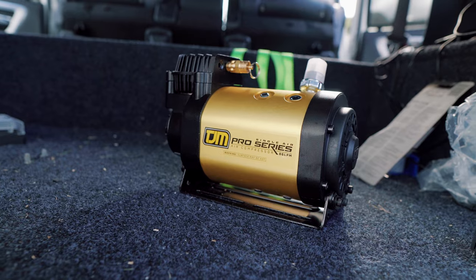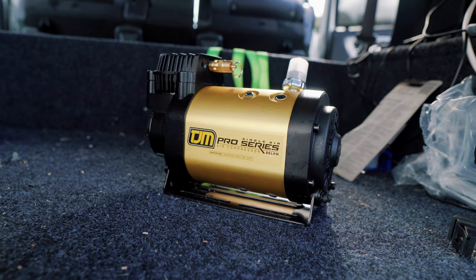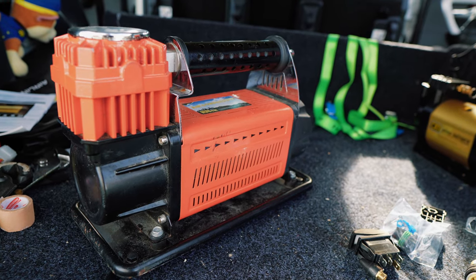Hey guys, welcome back to Otherland NZ. This was meant to be an install video but it wasn't very interesting — I filmed the whole thing and it was basically just the back of my head plugging wires in. So instead I thought we'd have a look at the TJM Pro Series single compressor I bought versus what I've been using for the last couple of years: one of those generic big single-cylinder air compressors from Super Cheap or Adventure Kings.